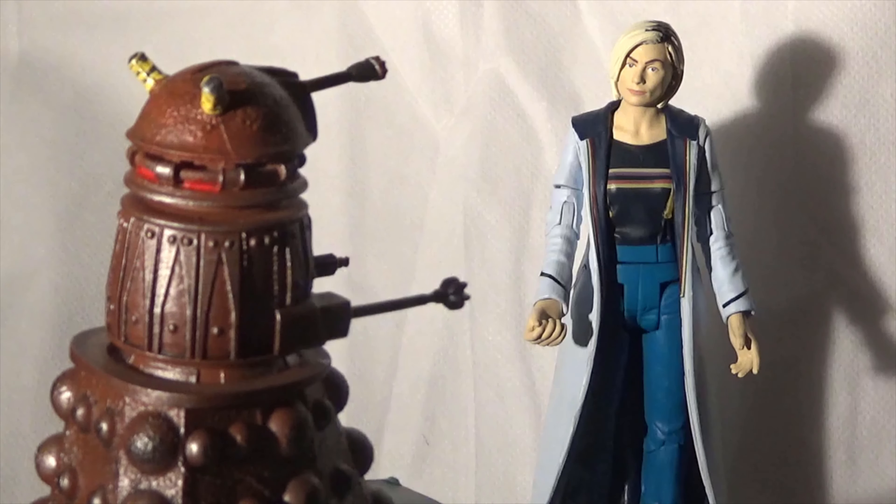As you can see here, the new series Dalek looks pretty damn good next to the 13th Doctor. So my overall thoughts and feelings on this Doctor Who figure is it actually is really, really good. Having it in hand, I'm definitely glad I got it, and I'm definitely glad I got it at the sale price, which was obviously advertised on Forbidden Planet's website.